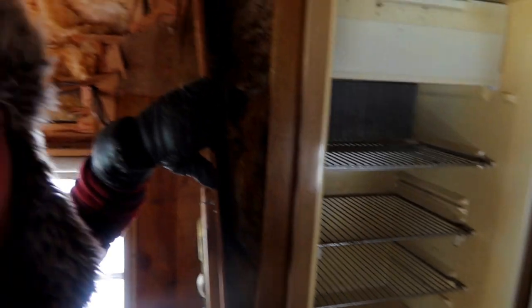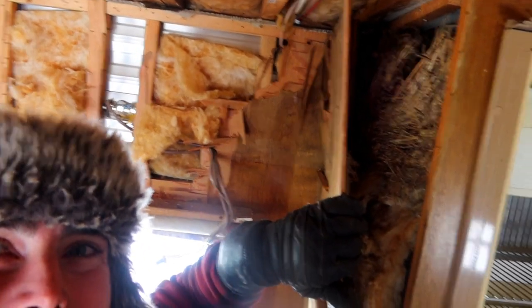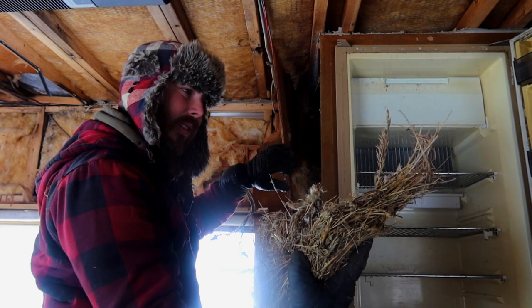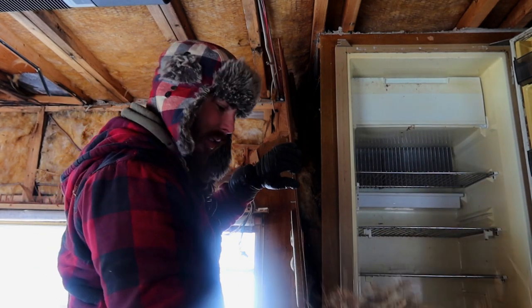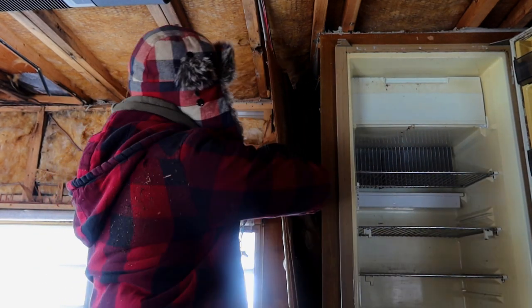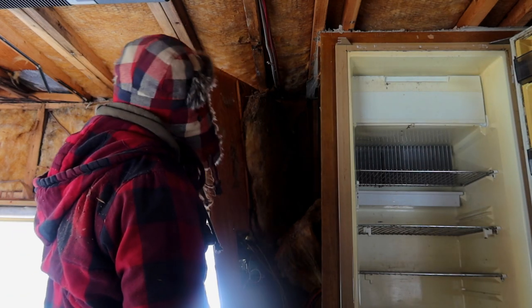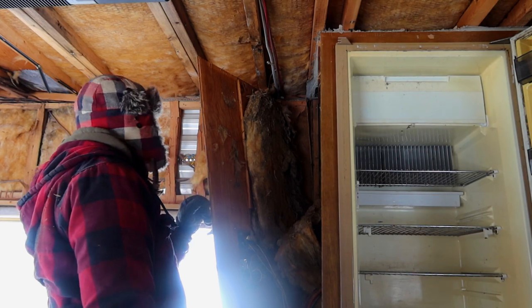Bird's nest in there — can you see that? Well this isn't made very well. All that it is is this little piece of freaking siding crap.